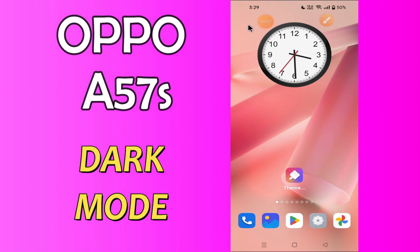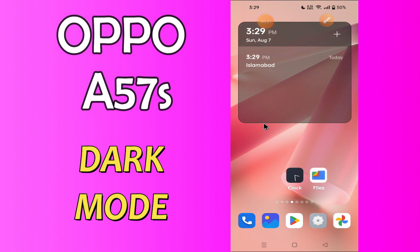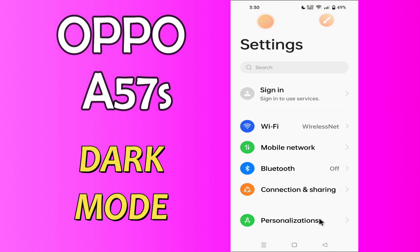Hi everyone, today I'll show you how you can enable dark mode on your device, the Oppo A57s. If you want to use dark mode on this device, I'll tell you a few tips and tricks that you can use to do it. Before I start, if you're new to my channel, don't forget to subscribe and press the bell icon. Watch the complete video and learn how you can do it.